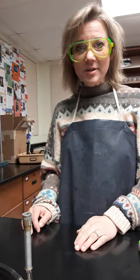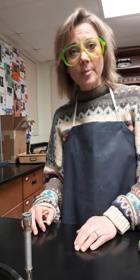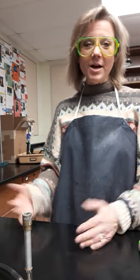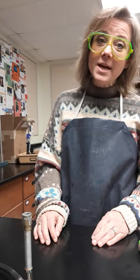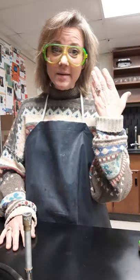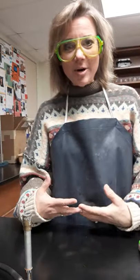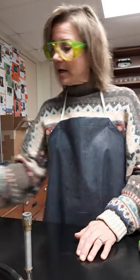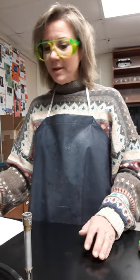Hello chemistry students. Today we're going to run the reactions that are a part of the chemical reactions lab, also known as 'you're just my type.' First, I want you to notice that I've done my goggles and I've done my apron, and now that I have all my safety equipment on, I'm ready to start.